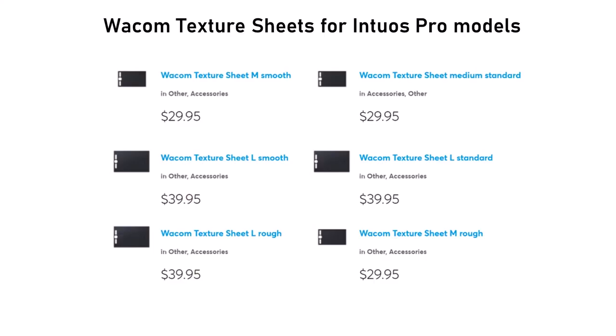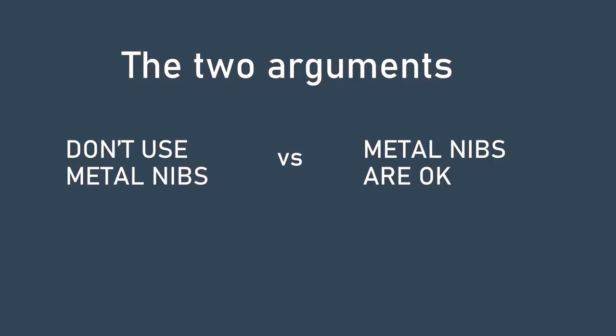All tablets have some kind of texture, and interestingly a very small number of tablets have a surface that can be replaced. Wacom sells something called texture sheets for their Wacom Intuos Pro Large and Medium. These texture sheets come in three variants: standard, smooth, and rough. The standard texture is what you get out of the box. There are two reasons they're interesting: first, you can restore a damaged tablet; second, you can replace the texture with something smoother or rougher. In a future video I'll show you how to install one.